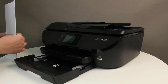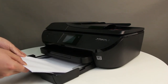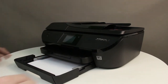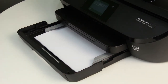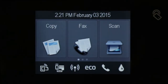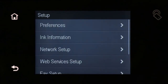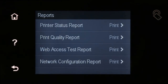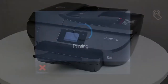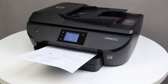Align a stack of paper by tapping it on a flat surface. Load plain white paper into the input tray. Slide the paper width guides inward until they stop at the edge of the paper. Do not push the guides in so tightly that they start to bend the paper. On the printer control panel, swipe the display to show more menu options, then touch the Setup icon. Swipe the display up to show more menu options, and then touch Reports. Touch Printer Status Report. If the report prints, the issue is resolved. If the report does not print, continue to the next step.